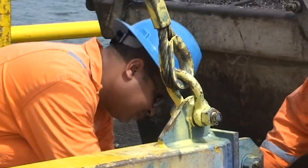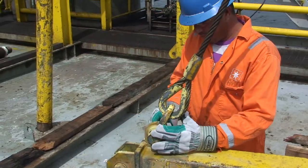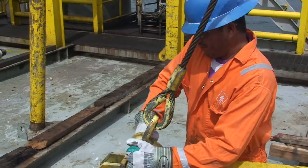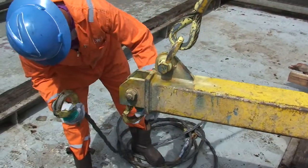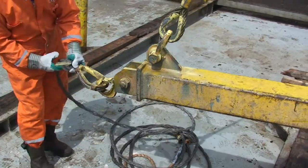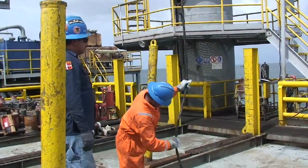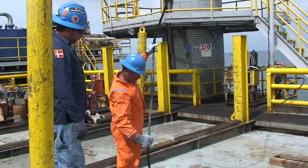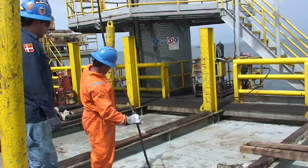Los ojales del balancín no deben presentar fisura alguna. Los grilletes deben ser de tuercas con su cupilla de seguridad. Las slingas deben tener 30 pies de largo, con los ganchos en buen estado y que no tengan alambres partidos.